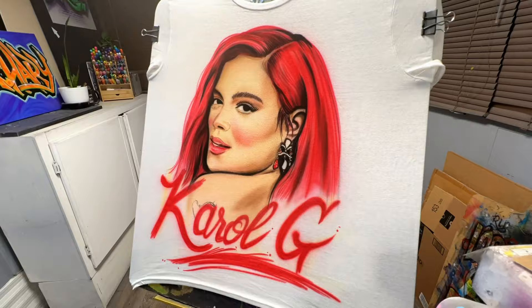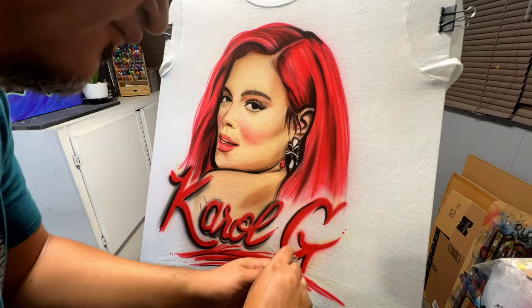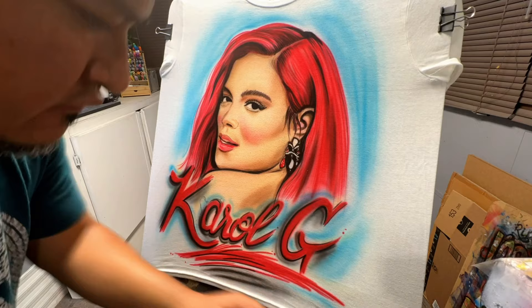Everything's looking pretty good — the foreground is almost done. I want to complete the majority of the art and add details later, so I'm going to add the background color now. I think blue would be perfect — it goes with her hairstyle, complements red beautifully, and will really make her stand out. I'll add a glow behind her along with some hearts and a few additional elements to tie it all together.